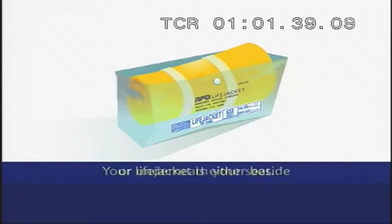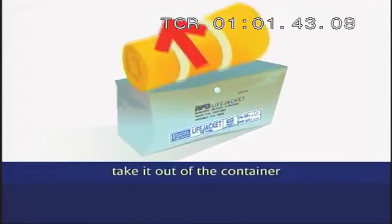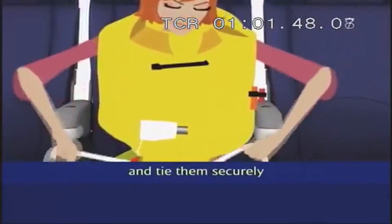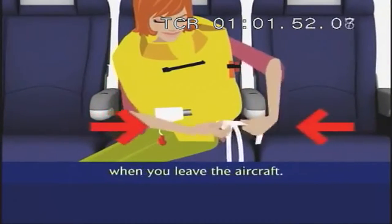Your life jacket is either beside or underneath your seat. To use it, take it out of the container and place it over your head. Pass the tapes around your waist and tie them securely in a double bow at your side. Inflate your life jacket when you leave the aircraft.